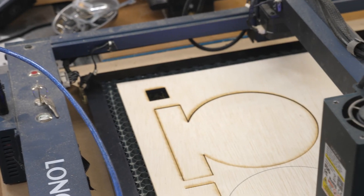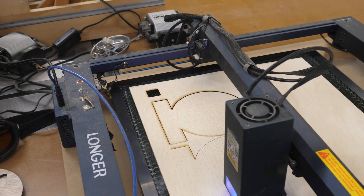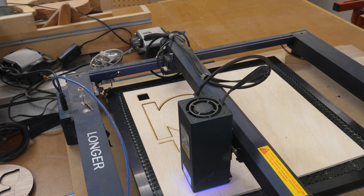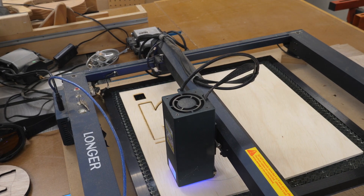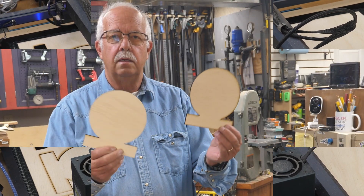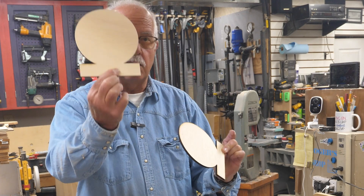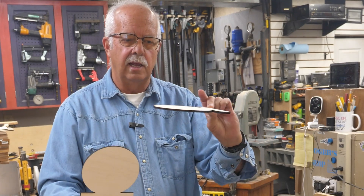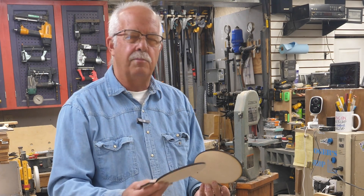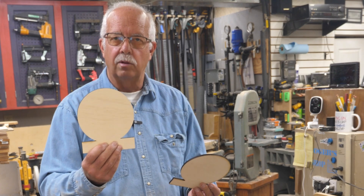As I cut the first one I had all kinds of scorching, which I don't usually have. I stopped and checked the air pump and it had actually quit working. I got another air pump, stuck it on there, and now the air assist is working properly and we don't have that scorching anymore. You can really see the difference between having the air assist and not having it. It was running but not putting out any air, so I just swapped air pumps — made a world of difference.